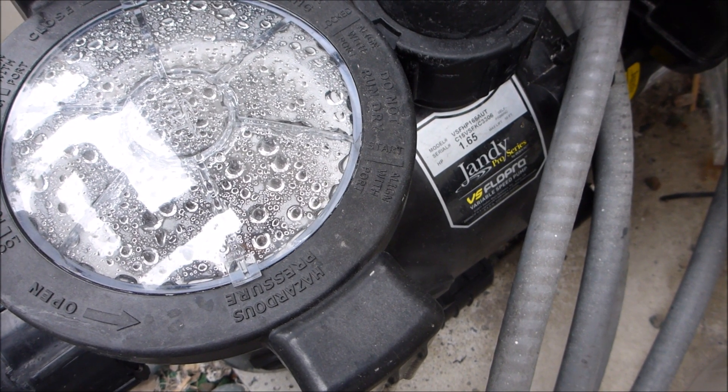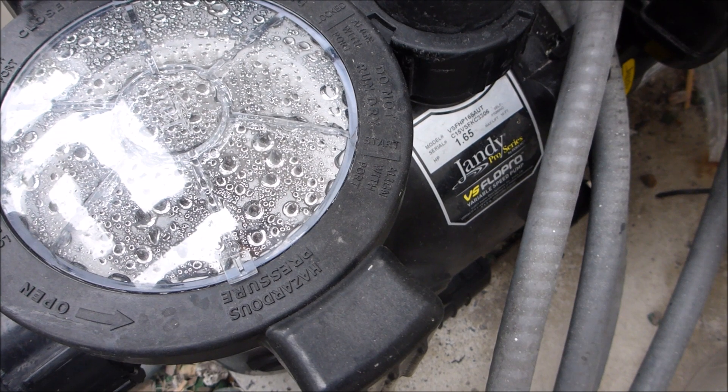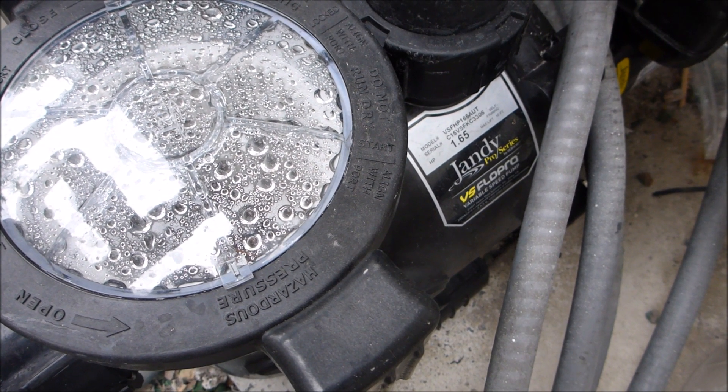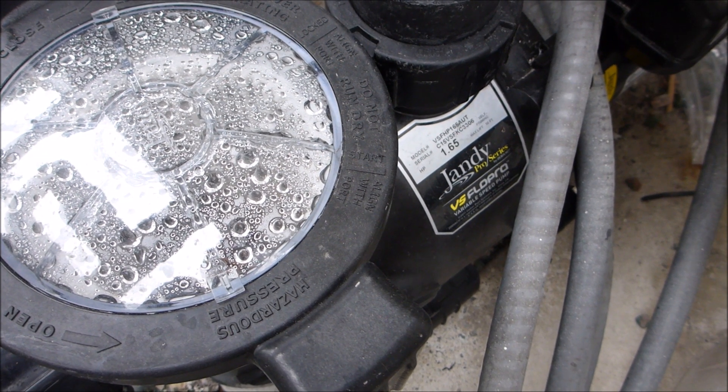Unlike a standard pump that's running at full speed all the time, the variable speed pump can be adjusted down so it's running at half speed, or less than half speed, or one-fourth speed.